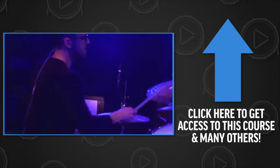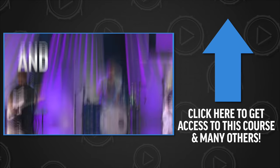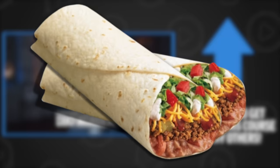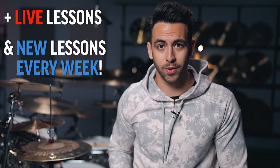I know this because I have over 10 years of experience playing at a ton of different churches. You can get instant access to this course and many others by joining my online drum school, DBO Academy, right up here for just the price of a couple burritos. Plus, we have live lessons and we release new lessons every single week. But now, let's get into the second snare roll groove.